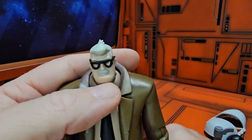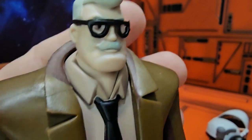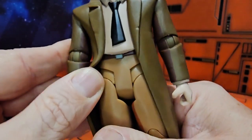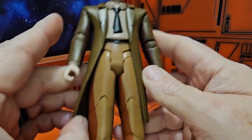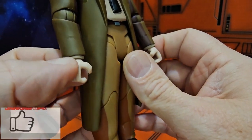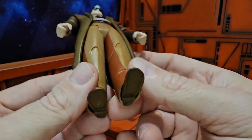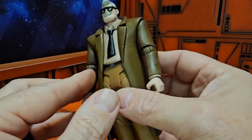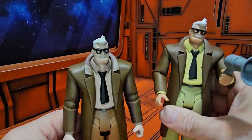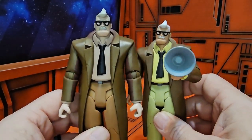Bringing in Commissioner Gordon, we can look at these glasses and see they don't have any lenses in them — they're just hollowed points. He has his coat on as always, and it is attached at the top part and loose on the bottom. You can see his shirt underneath the coat and he has some shading on here. This is a reuse of the mold from the first Batman Animated figure, just with different shading, shirt, pants, and skin tones.